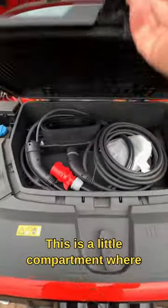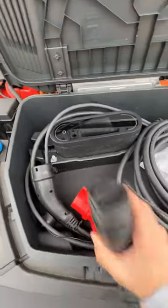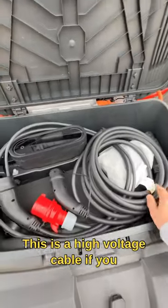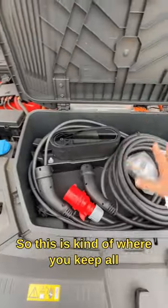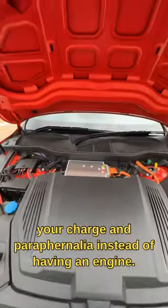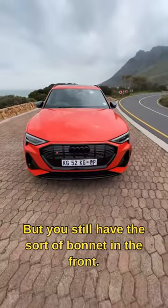This is a little compartment where you keep all your charging stuff. You've got your AC chargers — you can charge at home with that brick. This is a high voltage cable if you get to a charging station and you need one. So this is kind of where you keep all your charging paraphernalia. Instead of having an engine, you still have a sort of bonnet in the front.